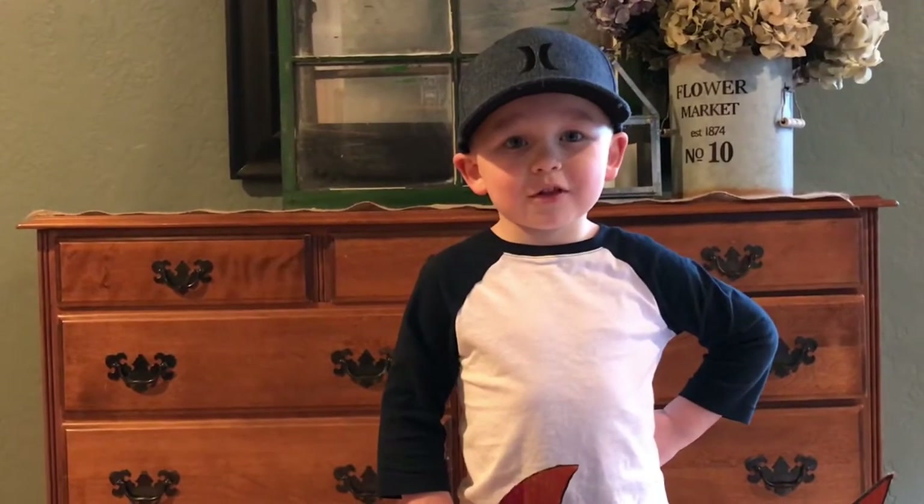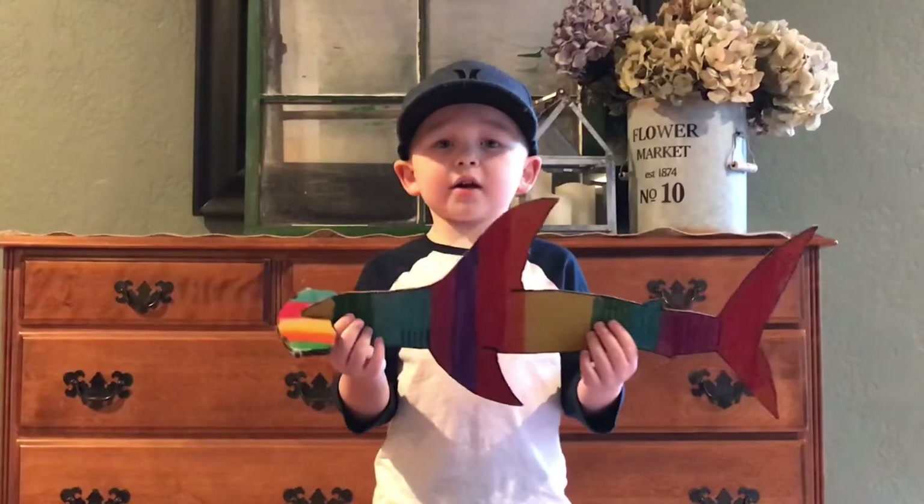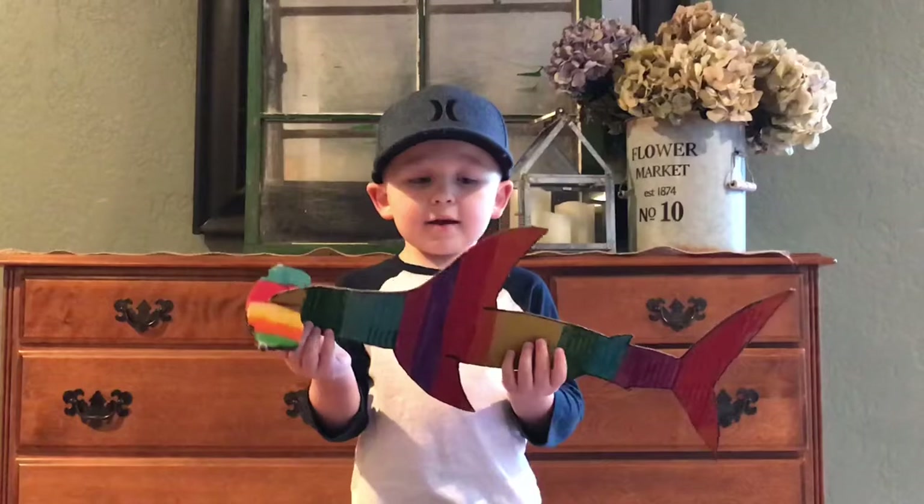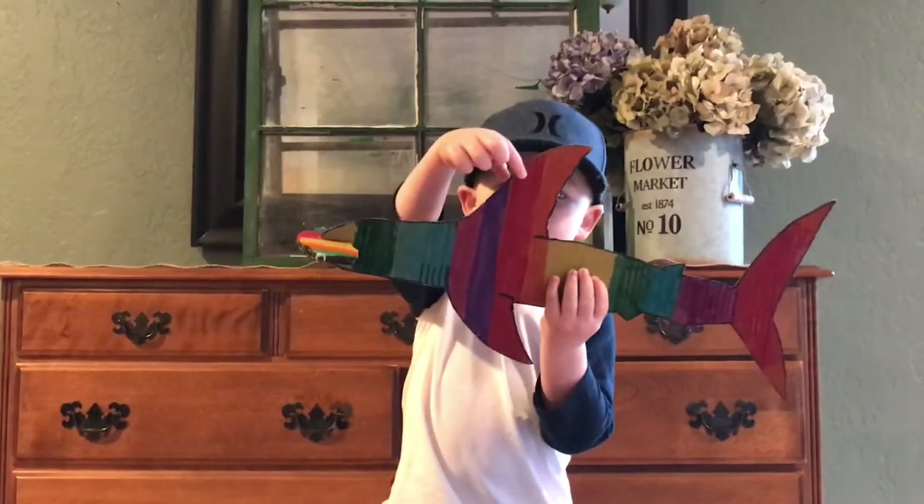Okay, let's get down to business. The unique thing about a hammerhead shark is its head and its big dorsal fin.